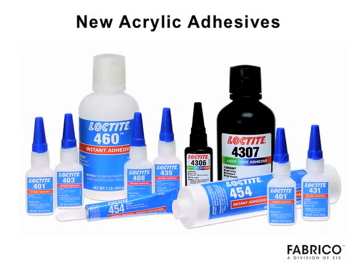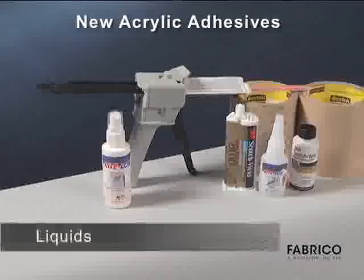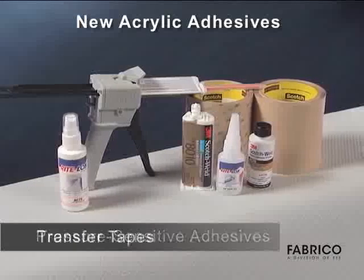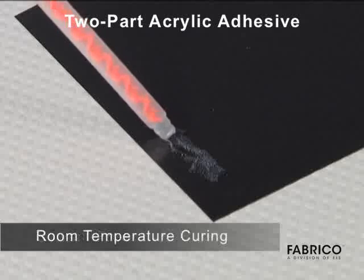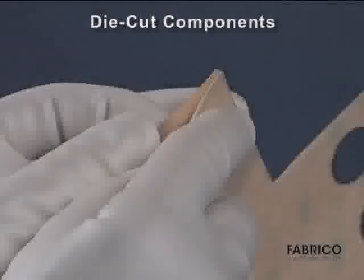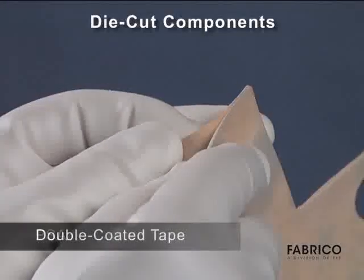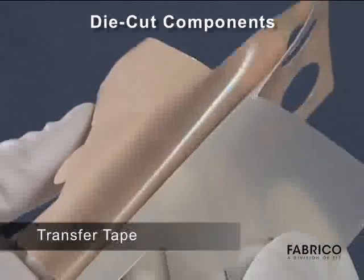New acrylic liquid adhesives and pressure-sensitive adhesive tape technologies produce excellent structural bonding with many LSE plastics. One approach is based on a two-part solvent-free room temperature curing acrylic adhesive with strong bonding capabilities. Where there is a thin, lightweight, or flexible substrate, consider a pressure-sensitive double-coated tape or transfer tape.